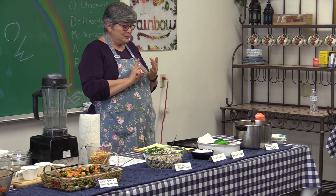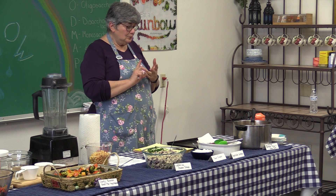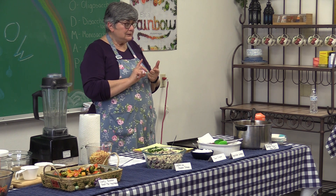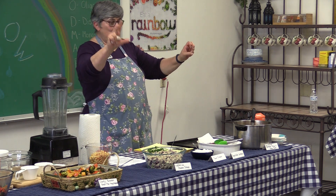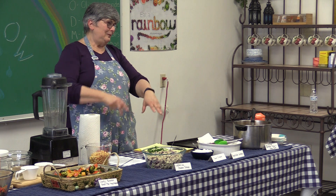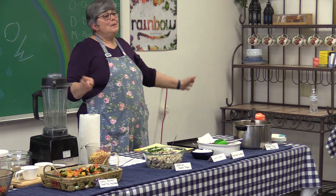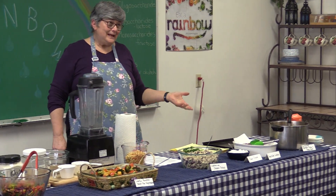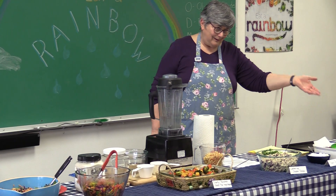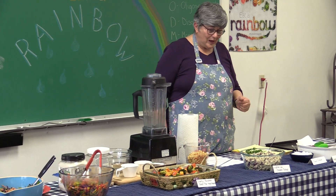The latkes have potatoes, beetroot, zucchini, and carrots. What I was supposed to have done was made three piles of potatoes and then put zucchini in one, beet root in another, and carrots in the third — but they're all mixed together. So if you like potato pancakes, which is what a latke is, you'll like those, I hope.